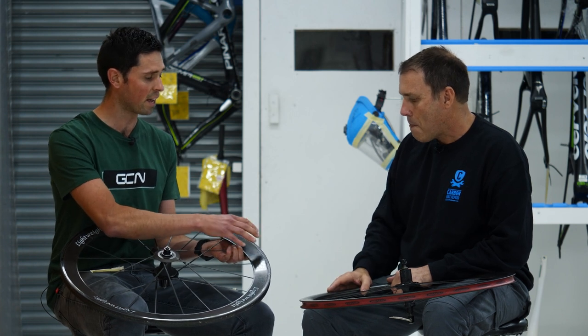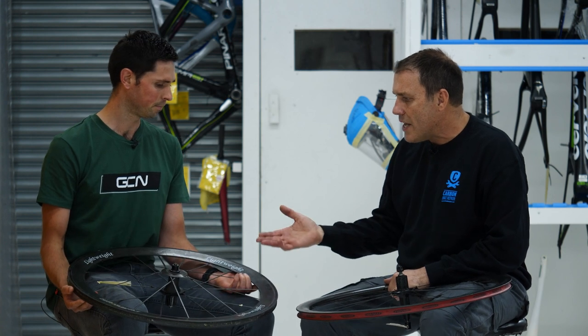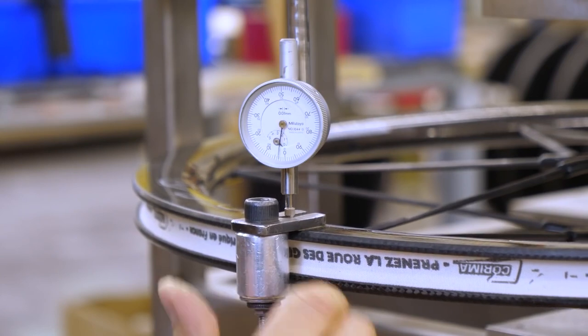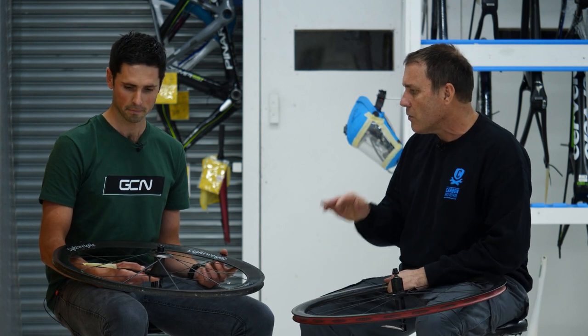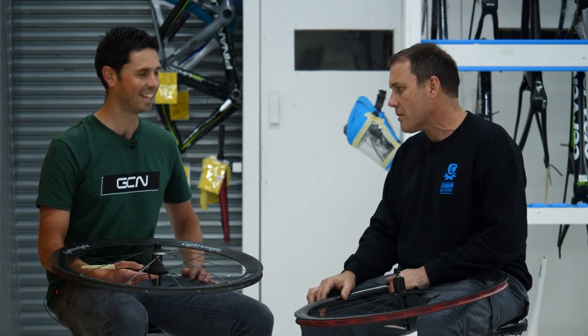Would you be prepared to repair something like this? No, we wouldn't. It's not really economical, and we can't test this wheel to destruction like you could with a batch test of ten. It's just too dangerous. Brake tracks are generally a no-no. Unfortunately, this happens to some wheels that are almost brand new, but your life and safety is more important. You just have to cut it up — make a very expensive coat hanger.